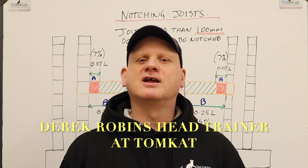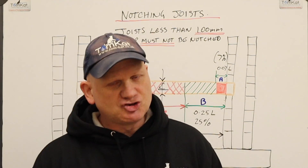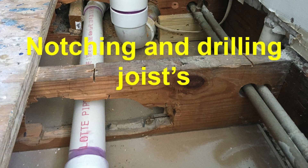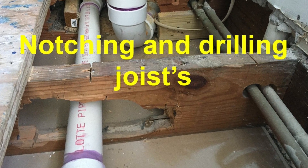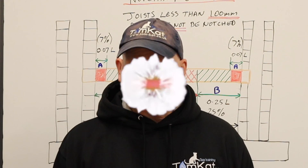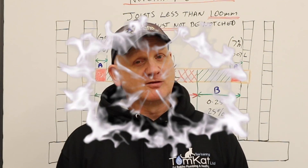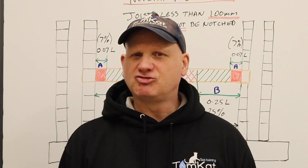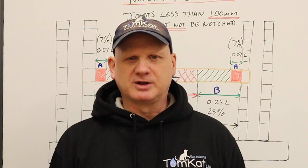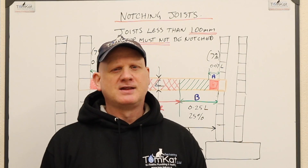Hi, it's Derek from Tomcat Gas Trading, and welcome to this video on notching and drilling joists to the regulations. This comes under building control, so if you don't do it correctly you won't get your building control certificate and they won't pass it off. Whether you're a plumber, electrician, gas engineer, or general builder wanting to notch a joist, these are the measurements you need to be worrying about.